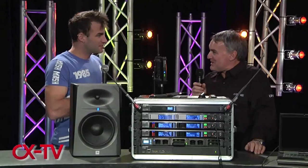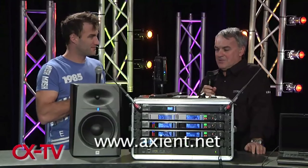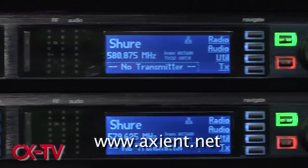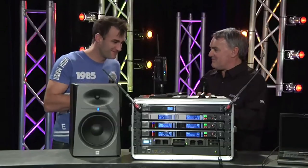For more information, visit www.axient.net — there's a whole bunch of videos explaining how the product works, plus data sheets. Thanks very much for your time, Jeff.